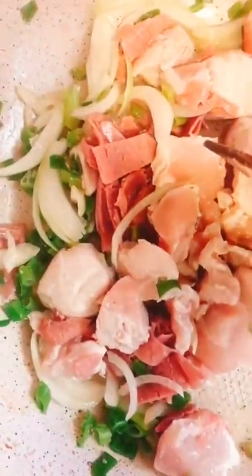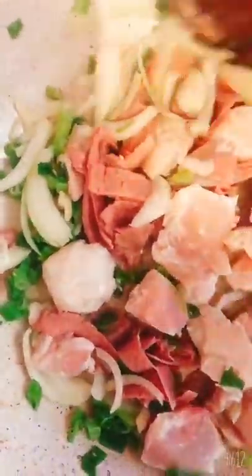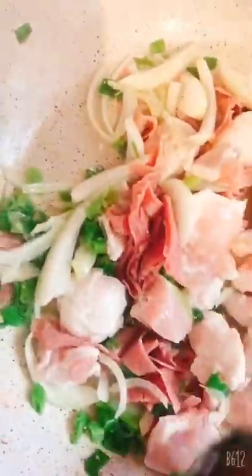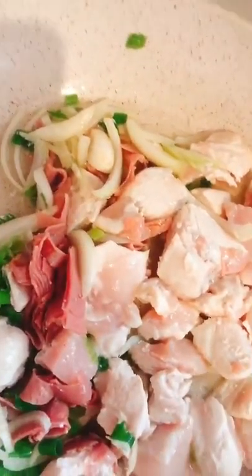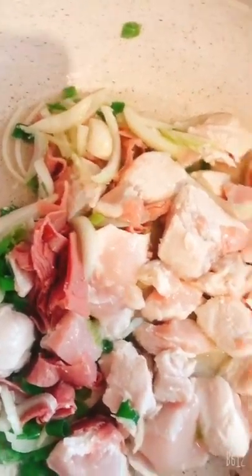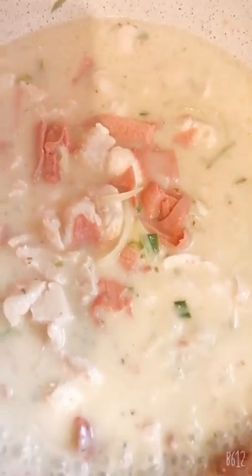Heyaan ko siya ng 10 minutes hanggang mag-brown siya, saka ko ilalagay yung sauce ng carbonara. Kasi yung pasta luto na siya para madali na siya — yun lang, ilalagay ko na lang siya. Lagay ko na yung carbonara sauce, tapos ilalagay ko na po siya yung pasta.